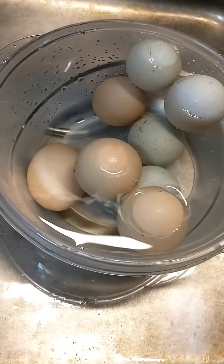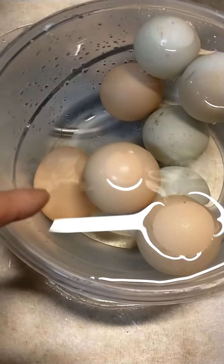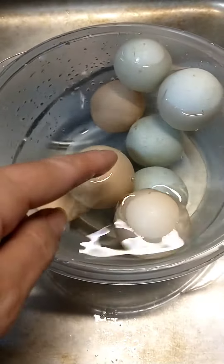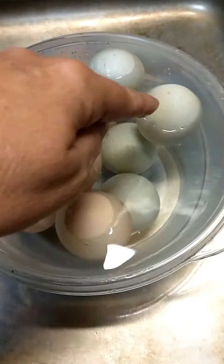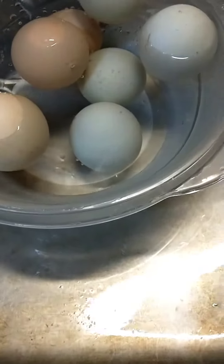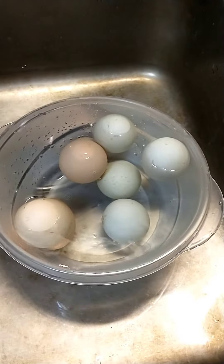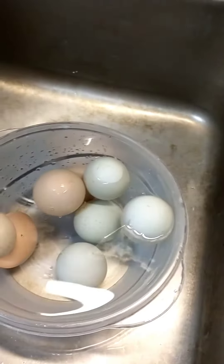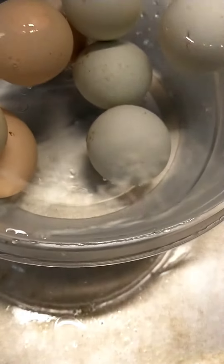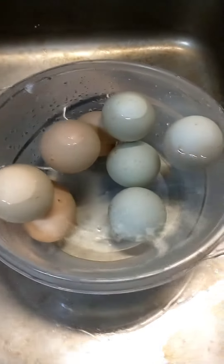Here are a few others where you can tell the difference. The one on the bottom is good because it's laying flat. These others are floating, so those four are no good. The ones that are standing up are still okay though. That's three different stages of eggs together to show a good example — the ones that are floating you do not want to eat.